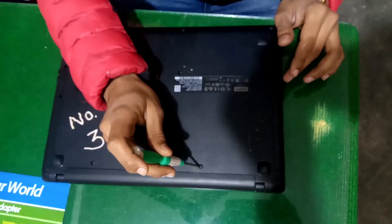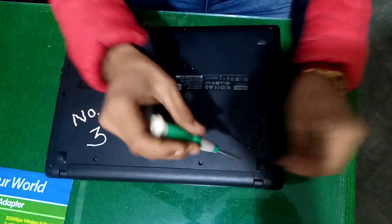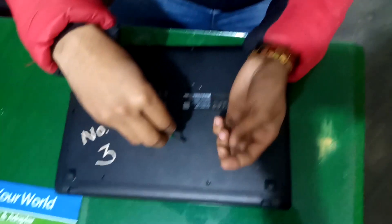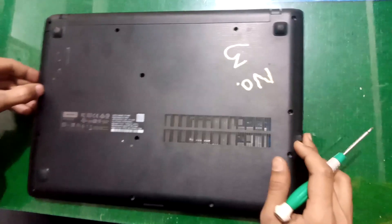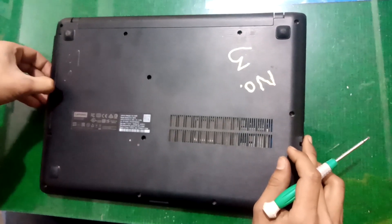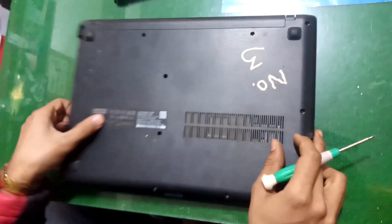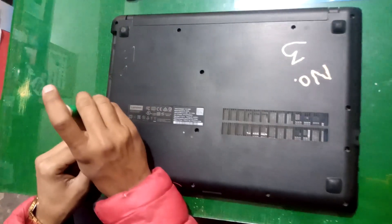First of all, you have to unscrew and remove all the screws from the laptop. After removing the screws, now remove the DVD writer by pressing here. Remove it, and you will see there are three screws — remove those screws as well.